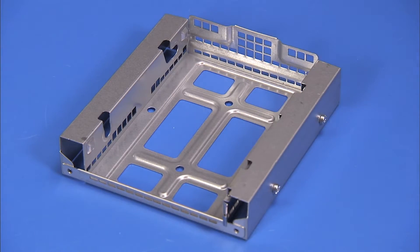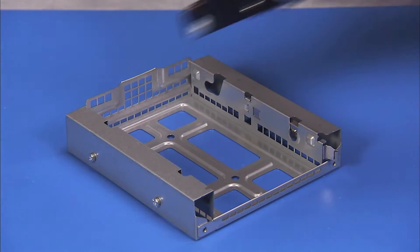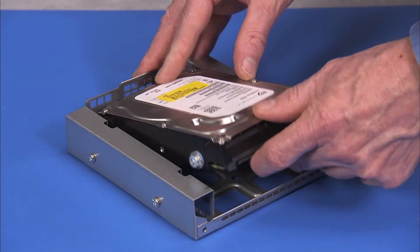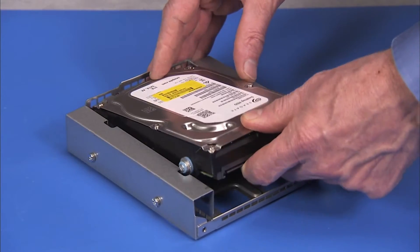To replace the drive in the cage, align the forward screws of the hard drive into their slots, then press the bottom screws down into their slots while pulling out on the metal retaining latch.